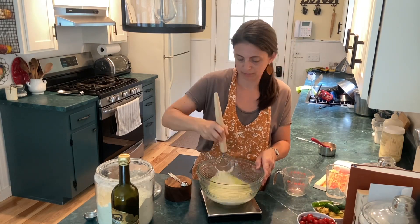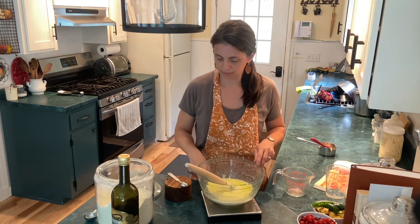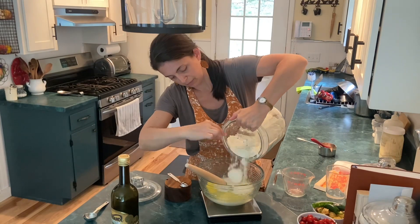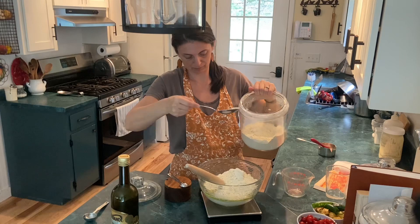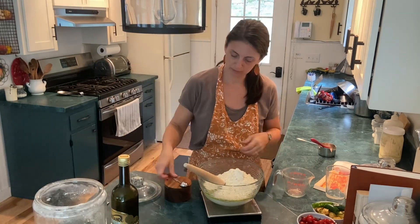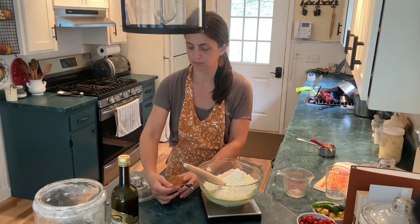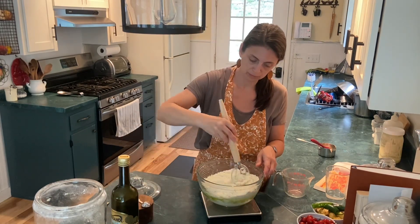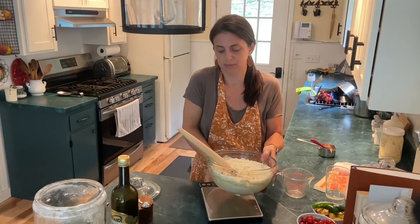This recipe is from the company Jovial's book 'Einkorn' and I will link it below. It's a great book — I've liked everything I've used from it. Here is my all-purpose einkorn flour, also the Jovial brand, and their brand really does make good flour. Here's some salt coming in as well, and I'll mix that together a little bit before I mix into the wet ingredients.